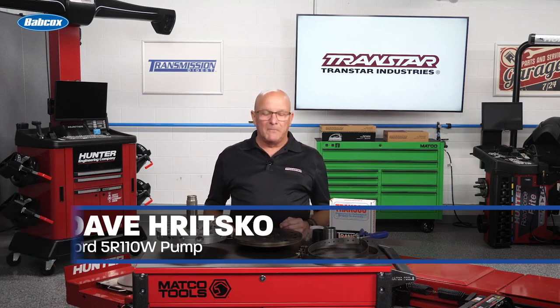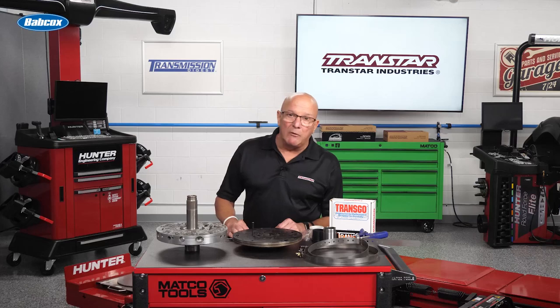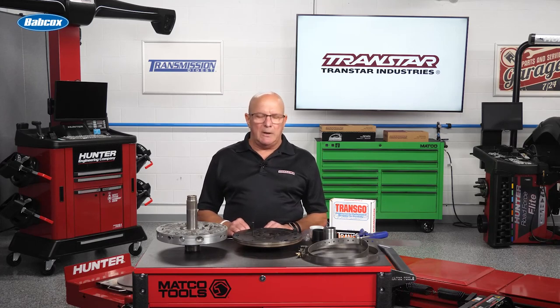Welcome. I'm Dave Ritschko, Transtar's technical parts specialist, and today we're going to talk about a 5R110W. I know it's already moved along in history — the six speeds are coming out past it — but there's still a lot of trucks with it, and a lot of trucks that haven't been touched yet.